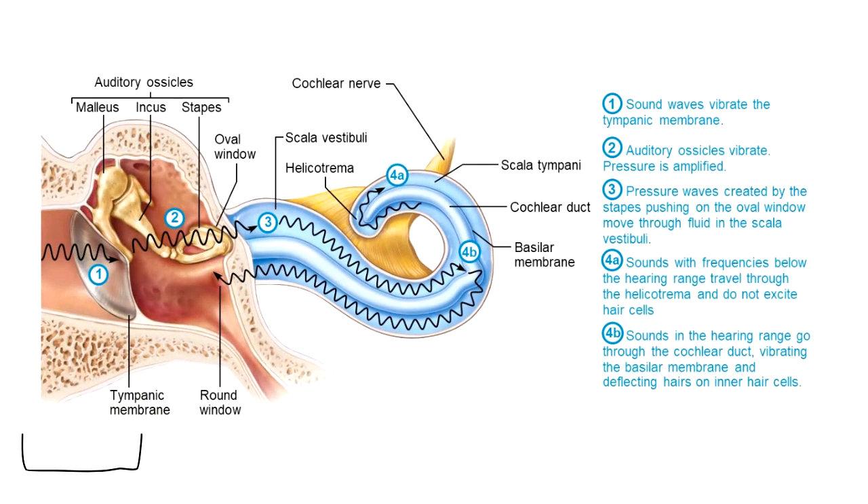Which of those regions is on the outside? External, middle, or internal? It's the external ear. When we talk about the external ear, the outside part of the ear, the job of this part is to collect sound waves.